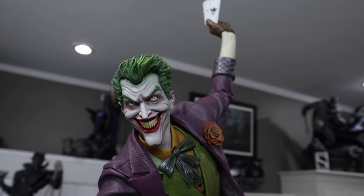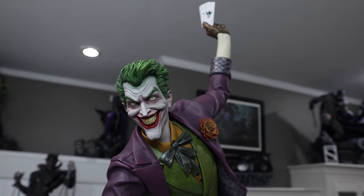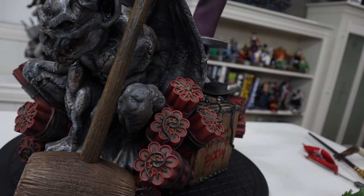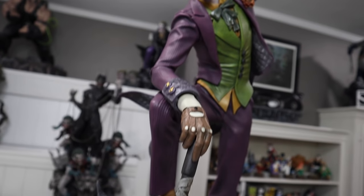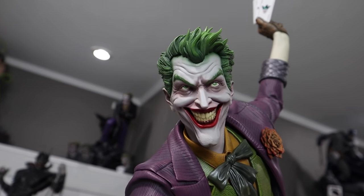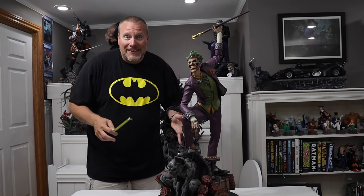You get two different looks — you basically get two completely different statues for the price of one. Really incredible. I know you guys are probably wanting some measurements, so let's do that right now. These are all approximate, but one thing I love about this base is it's very compact — about the size of an Arkham base, which is phenomenal.